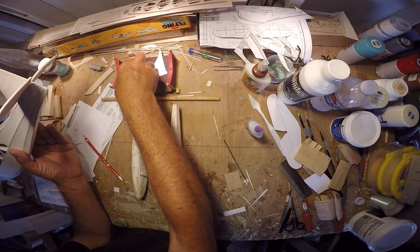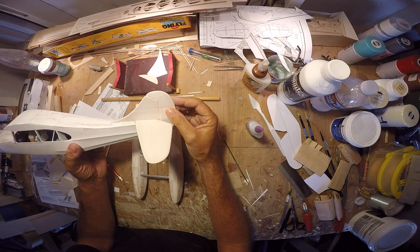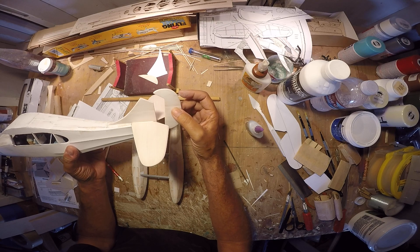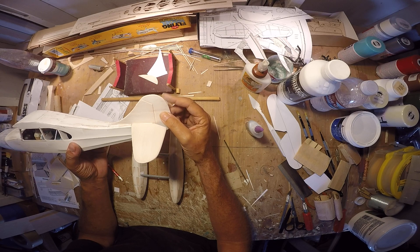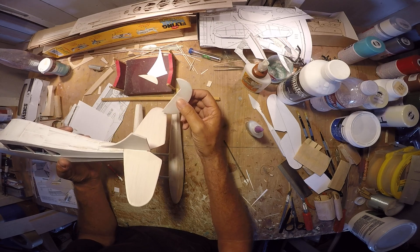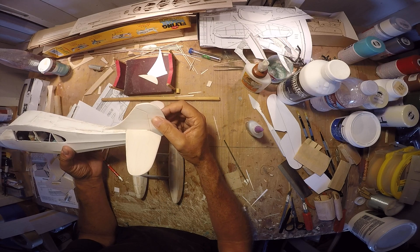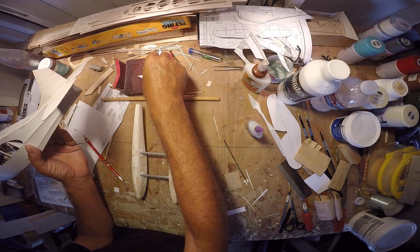And here's our rudder. That'll just be attached after the fact. I'm going to paint this — it may get a checkerboard paint design on it. I'm not a hundred percent sure I'm going to do that scheme, but it may get that. That's why I left it and cut it off. I was also going to cut the elevators free and reattach them, but decided against that since I won't be needing to paint them separately.